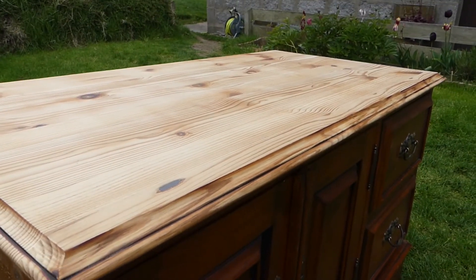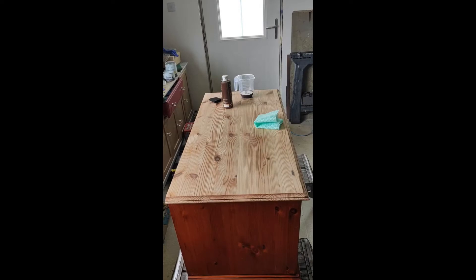Hey guys, so we are back inside. We thoroughly washed the inside and outside of this wee cabinet, and the top is prepared to be stained. We'll be using dark oak wood stain.